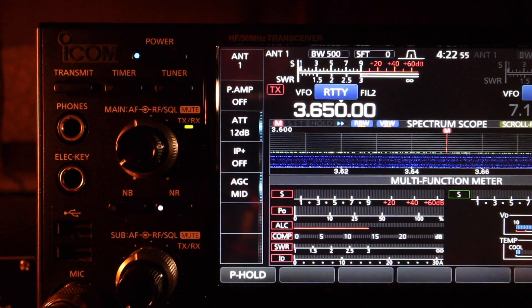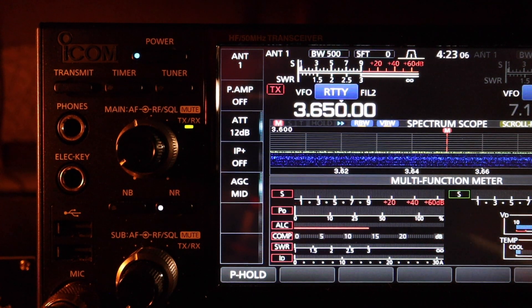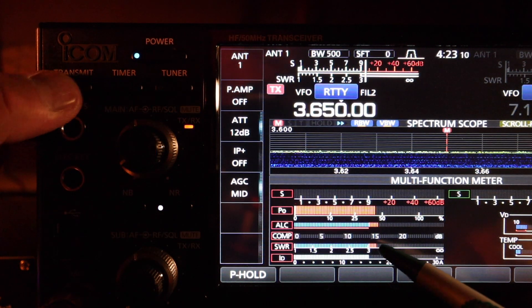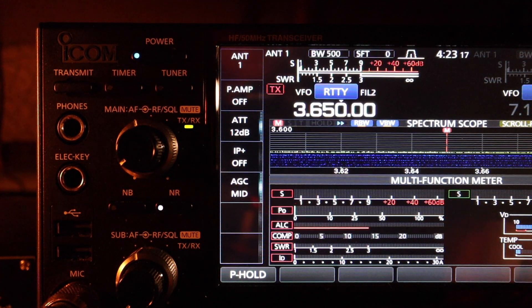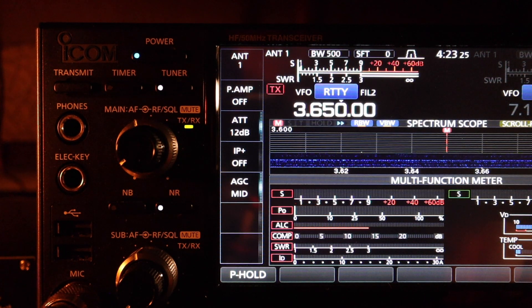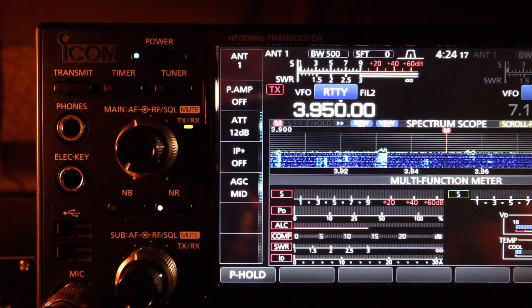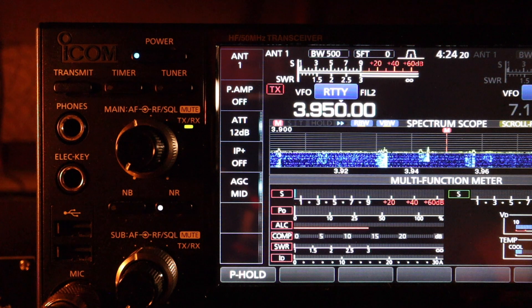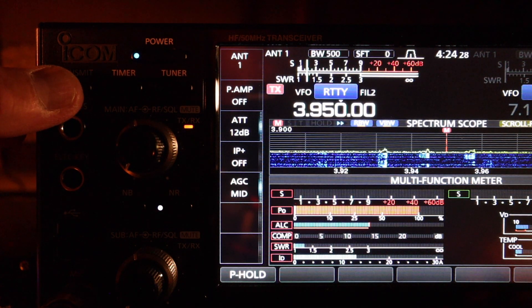Now we're going to check at the lower sideband portion at 3.650. The SWR is high — reading greater than 3. But we can utilize the antenna tuner to bring the SWR down to 1.2. Near the upper portion of the 80 meter band at 3.950, SWR is about 1.3.